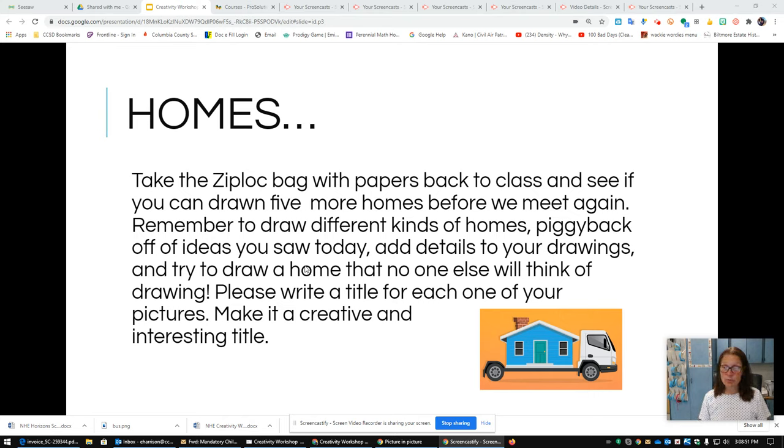Let's practice one more time. Remember when brainstorming: fluency — many ideas; flexibility — different groups of ideas; elaboration — piggyback, adding details; and originality — unusual ideas. See if you can get some unusual ideas in that list. Ms. Harrison is going to be here next to share with you part three of our creativity workshop. Thanks, guys.